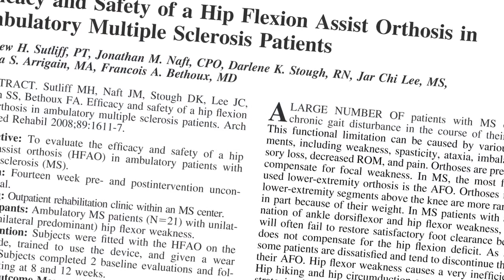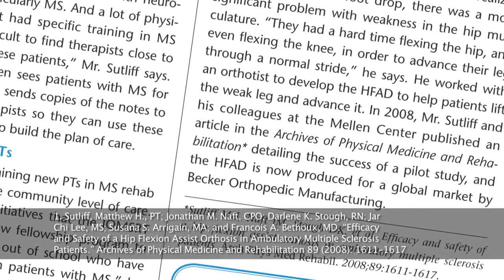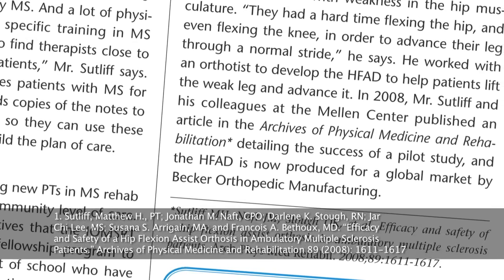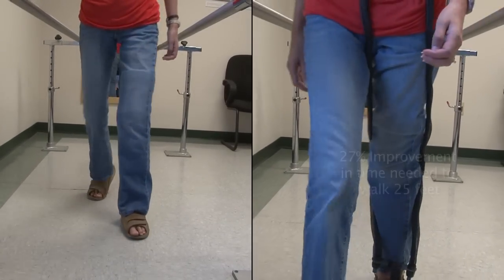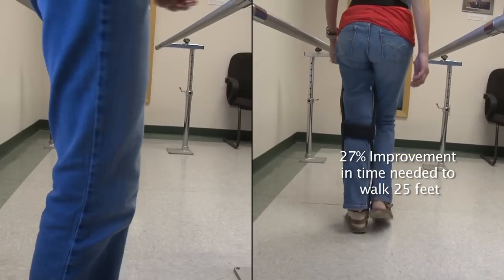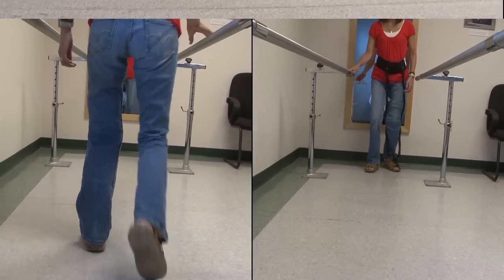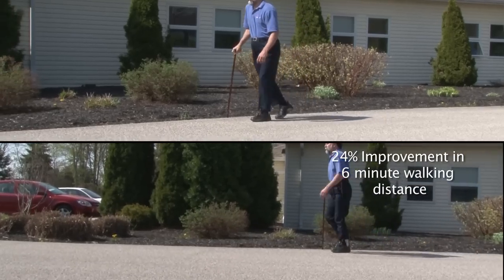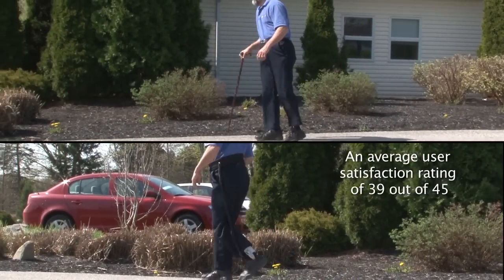A recent study funded by the National MS Society and published in the Archives of Physical Medicine and Rehabilitation examined the efficacy and safety of the HFAD in ambulatory MS patients. After eight weeks of HFAD use, patients experienced an average improvement of 27% in the time needed to walk 25 feet or 7.62 meters. Furthermore, patients reported a 24% improvement in their six-minute walking distances and had an average user satisfaction rating of 39 out of 45.